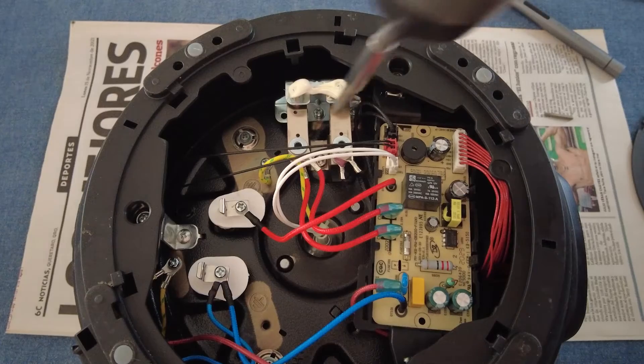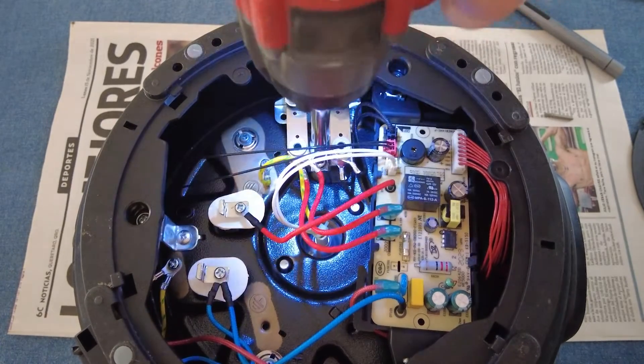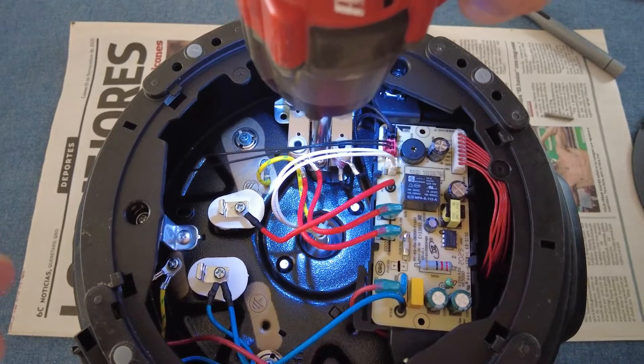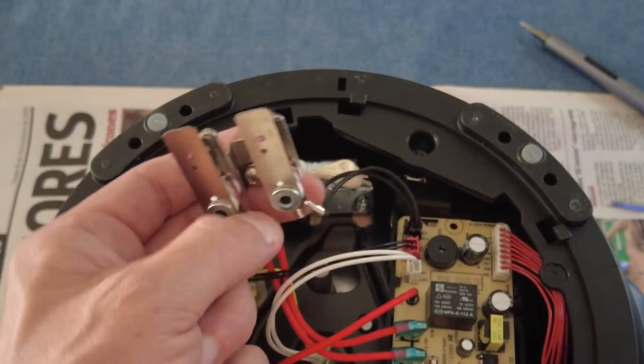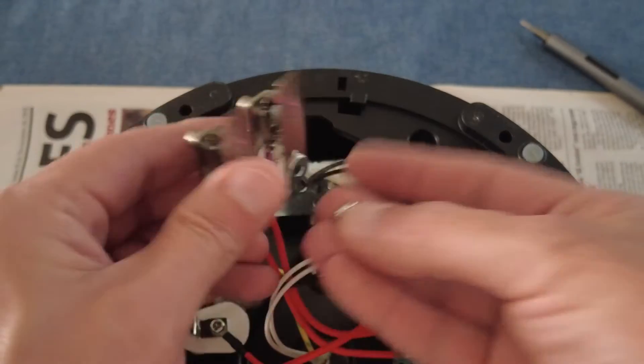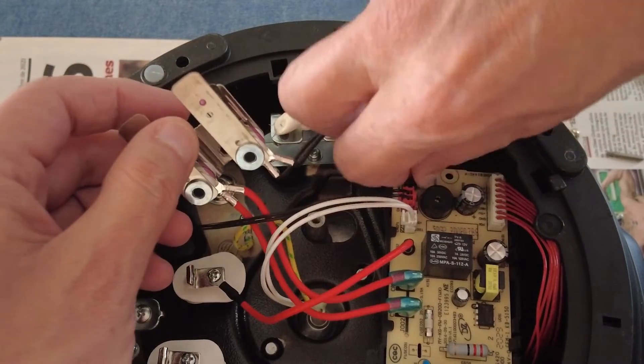The pressure sensor's holding screw can be removed with a cross head screwdriver. Remove the black clip from the circuit board.